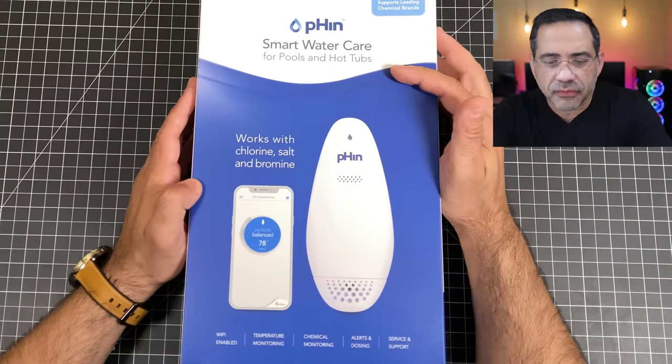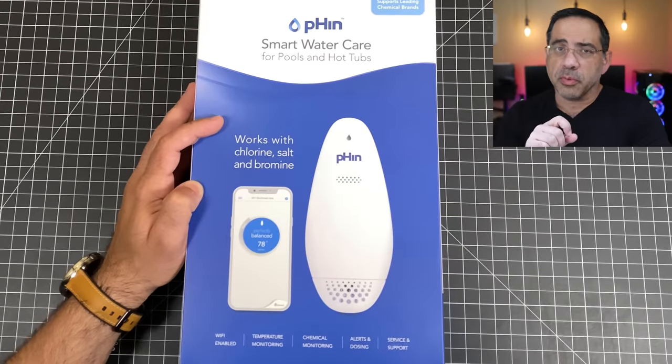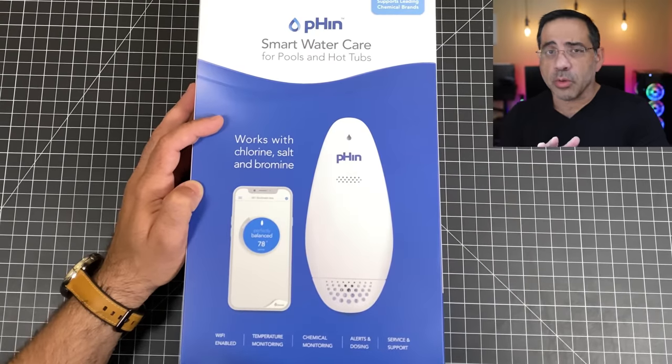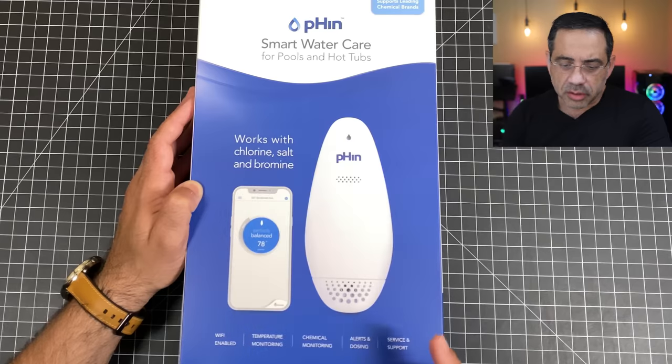Today we're looking at the Fin, which is a small water care system for both pools and hot tubs. Like I said, you can have it for a chlorinated pool or for a salt water chlorinated pool. It works with both — you can see right here it says it works with either chlorine or salt.